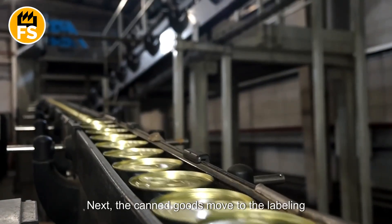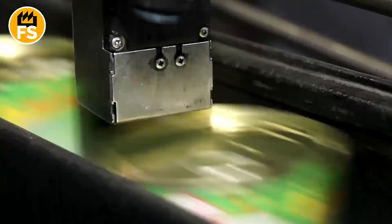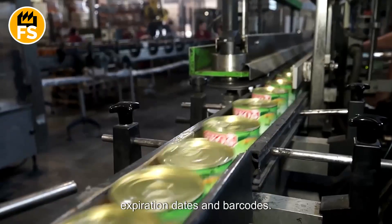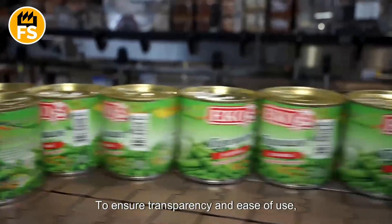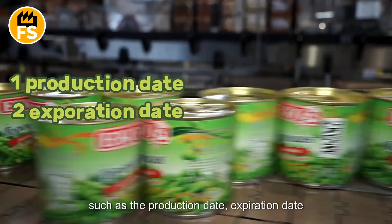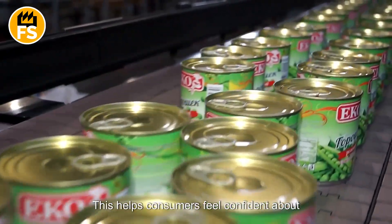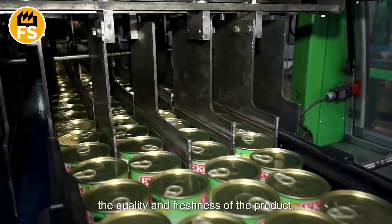Next, the canned goods move to the labeling line, where each can is marked with product information, expiration dates, and barcodes. To ensure transparency and ease of use, each can must include detailed information such as the production date, expiration date, and storage recommendations. This helps consumers feel confident about the quality and freshness of the product.